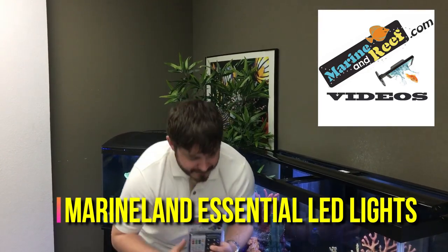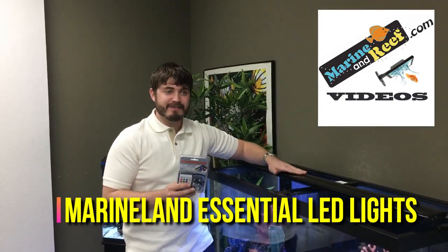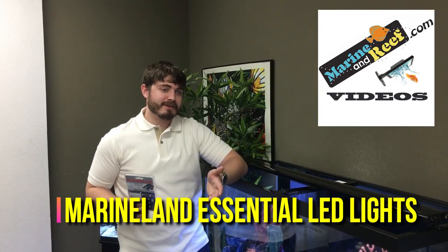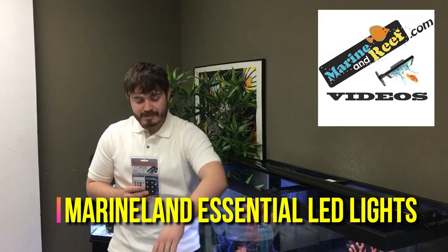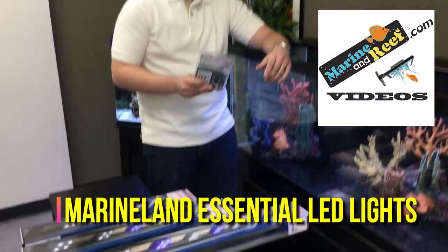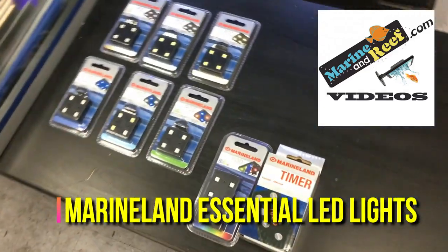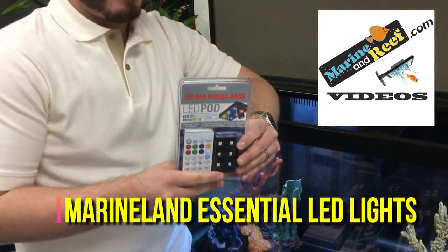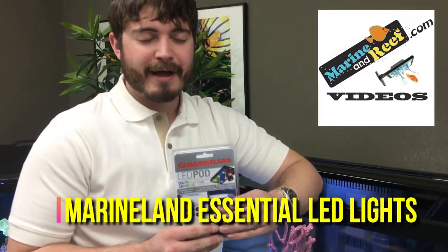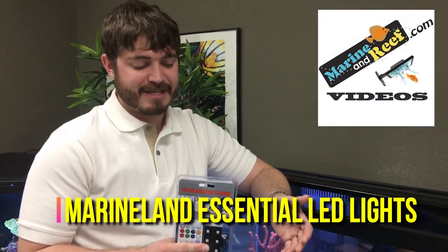The 48 inch version of this fixture that we have here is $79.99. The other fixtures go down in price as the size goes down. The individual pucks are $4.59. The controllable puck with the remote is $18.39, and a controllable puck by itself is $11.66.